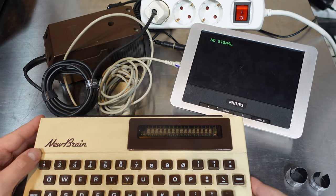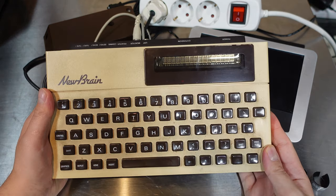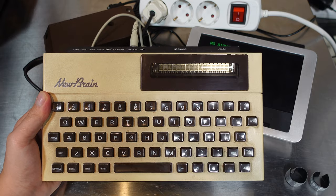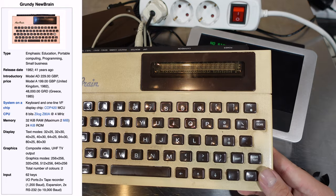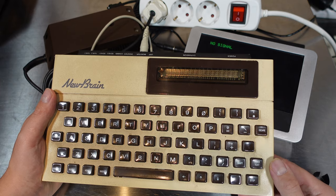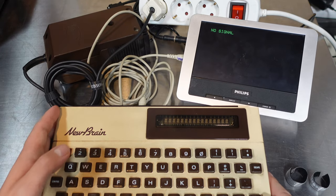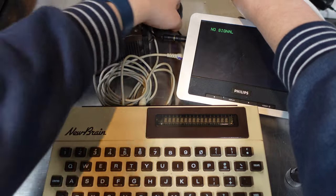It's a nifty little computer, this NewBrain. It was released in 1982, I believe. When I was reading up on it, I believe that even Clive Sinclair was involved in the design, and it's also got something to do with the BBC Micro — but maybe that requires a little bit more in-depth research.